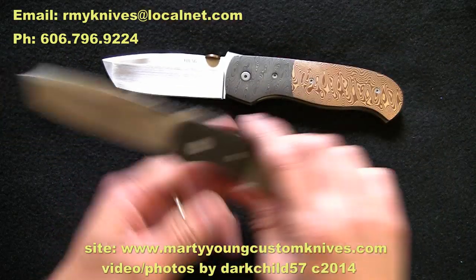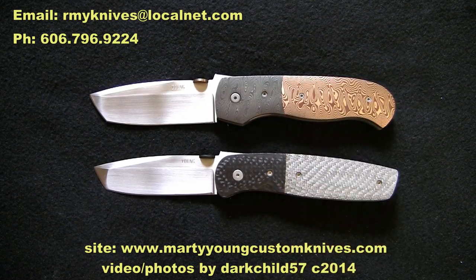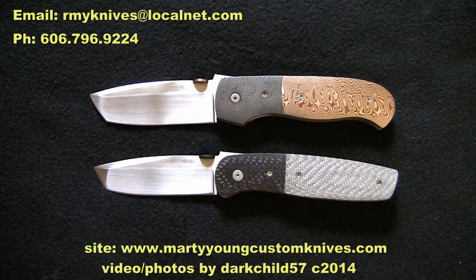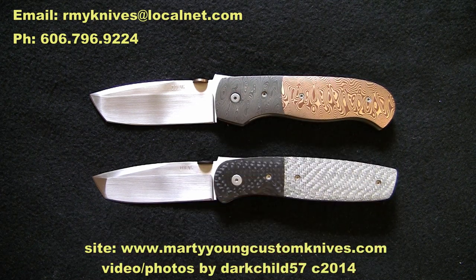I'm going to leave his contact information on screen, so if you have any questions please email or call him. He is so awesome to talk to — very friendly, very pleasant, and he will work with you to get exactly what you want out of a knife. He's not afraid to try almost anything. He keeps me updated on my orders without me even asking — he'll just occasionally send an email saying 'this is where I'm at, this is what I'm doing.' Really cool guy to deal with.